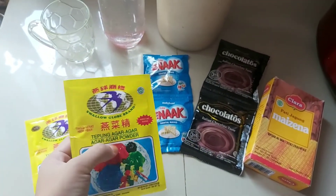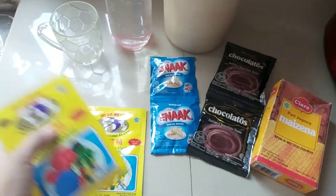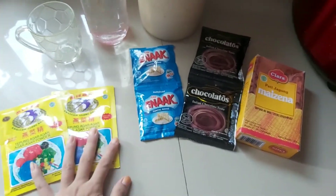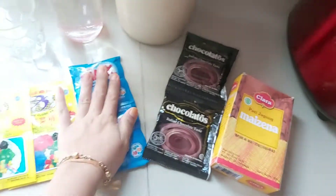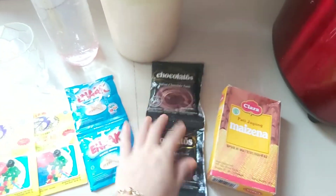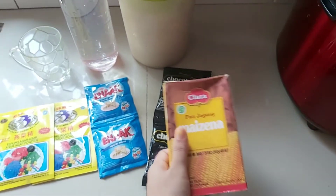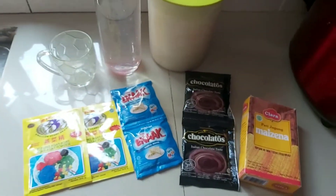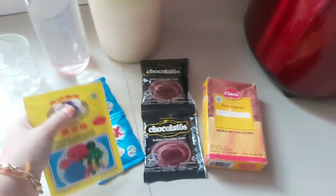Yang satu yang original warnanya putih, terus yang satu bungkusnya lagi yang warna coklat. Kita bikin dua lapisan nanti, putih sama coklat. Ada dua bungkus susu kental manis, dua bungkus coklatos, air, gula, dan juga pakai tepung masjena. Langsung aja kita ke cara pembuatannya ya. Pertama kita bikin lapisan yang warna putih dulu, kita siapkan wadah.